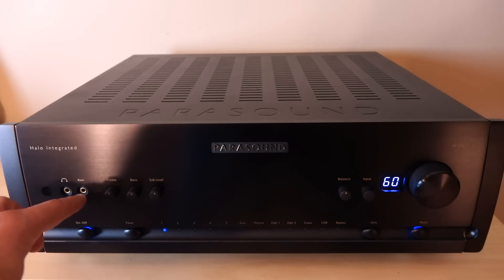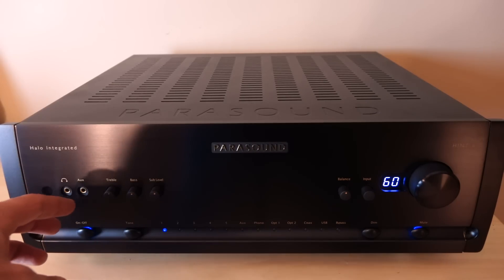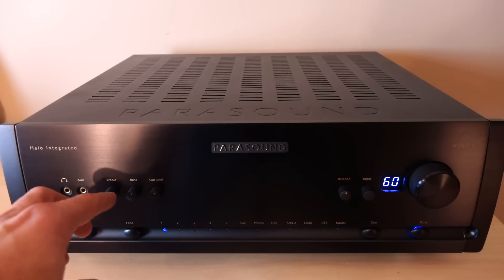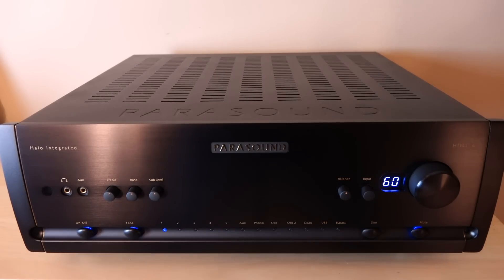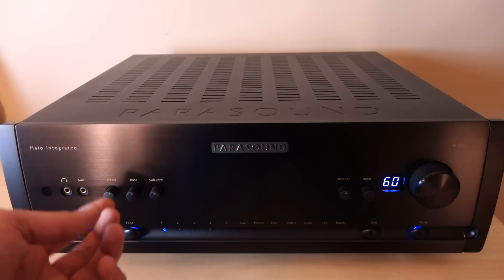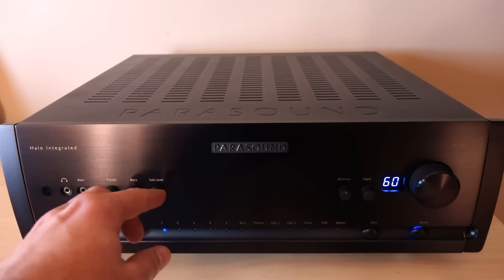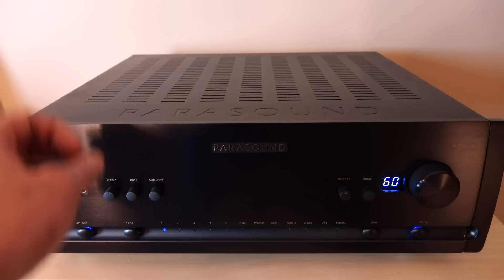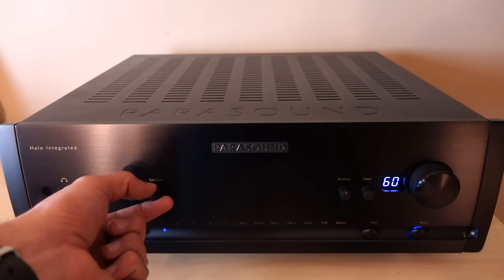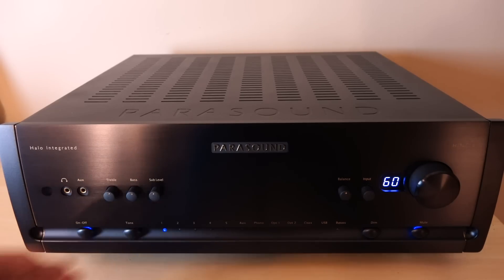Next to the headphone jack, we have a 3.5 millimeter auxiliary input for your phone or MP3 player. Next, you'll see some tone controls — treble and bass. To activate them, just hit the tone button; the light will illuminate and then you can adjust to your heart's content. Hit it again to disable. Next to that, we have something interesting: a sub level control that adjusts the gain of the subs if you have them connected. You can go plus or minus 10 dB, which is kind of cool.